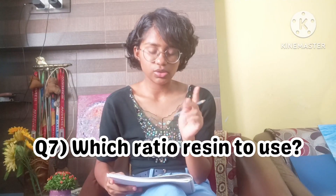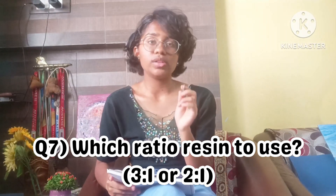The seventh question is: is it compulsory to use a 3:1 ratio, or can a 2:1 ratio also be used? It's not necessary to always use the 3:1 ratio. The 3:1 ratio is mainly used for casting — that means pouring resin into a mold to create a completely new artwork. The 2:1 ratio is used for coating or top coats — for example, when giving a top coat to art on MDF boards or canvases to make it shine. For casting into a silicone mold, 3:1 is mostly used.